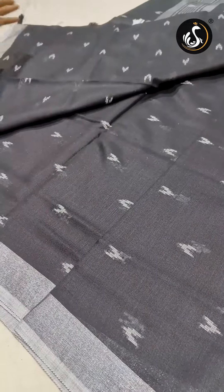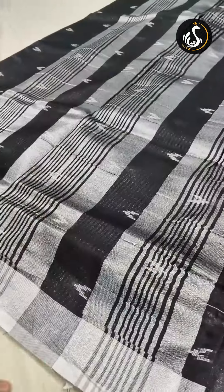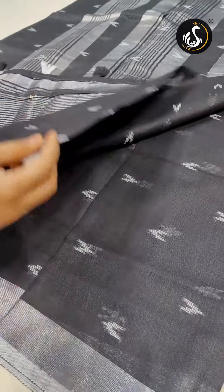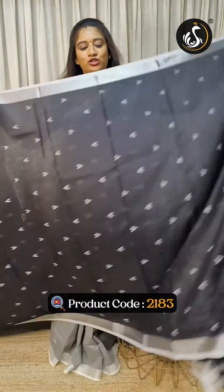Next is the same material but the puttas design is different — the same style but puttas design varies. Blouses are striped lines with puttas design. The product code is 2183.